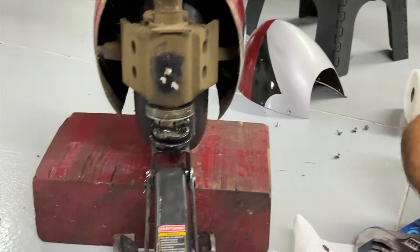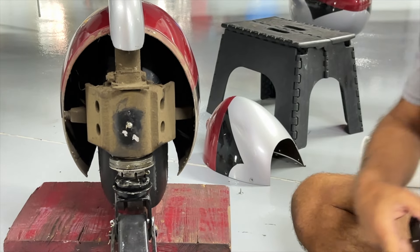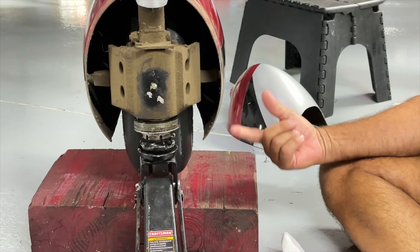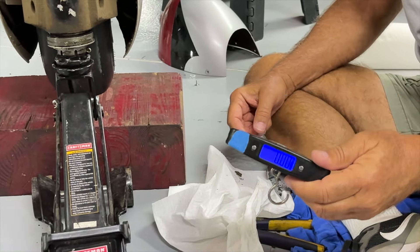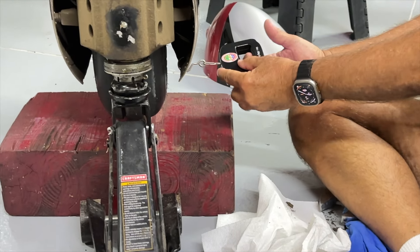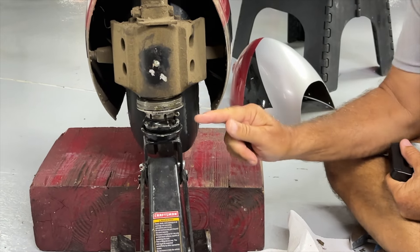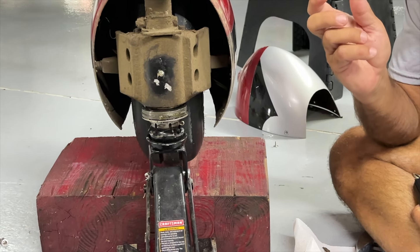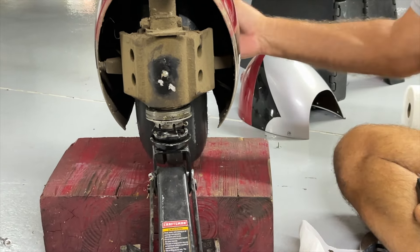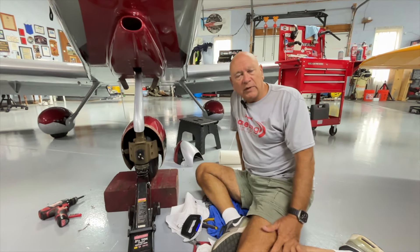Once you've got the new Belleville washers on, you've got to set the breakout force. We don't want it real loose such that the nose does a grocery cart maneuver when you land. The book calls for about 26 pounds of breakout force right on the axle centerline. You can use an electronic fish scale — here's one from Anti-Splat Aero — pull right here while watching it. We want about 26 pounds. We've got 25, so we're close enough. Just a tiny fraction of movement on the lock nut makes a big difference. Before we started we had about 10 pounds — that's why we were getting the nose wheel shimmy on landing. We'll check that breakout force again in another 15 to 20 hours.